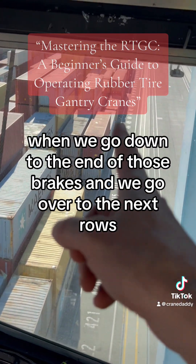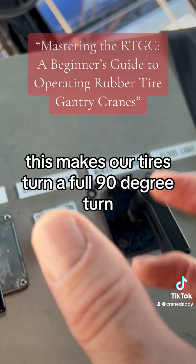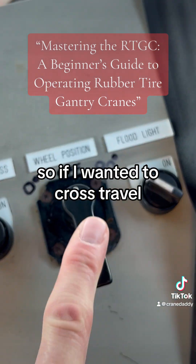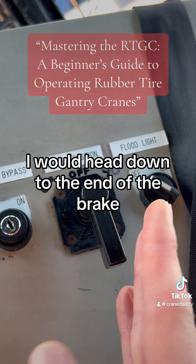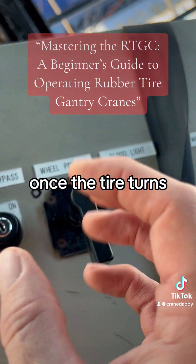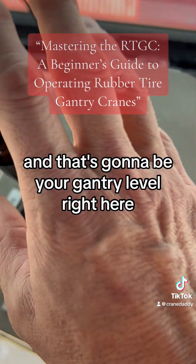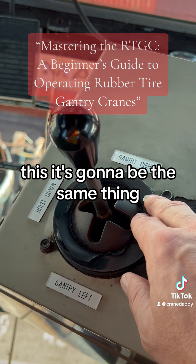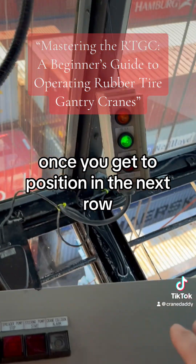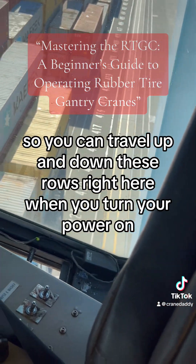When we cross-travel — going down to the end of those rows and over to the next rows — this makes our tires turn a full 90-degree turn. It says 90 degrees right there. So if I wanted to cross-travel, I'd head down to the end of the row, then flick that over to 90. Once the tires turn, you'll hear sirens going off, it'll stop, the alarm will go off, and then you can start traveling to the next row using the gantry lever. Once you get to position in the next row, you'll flick this back to the zero position so you can travel up and down those rows.